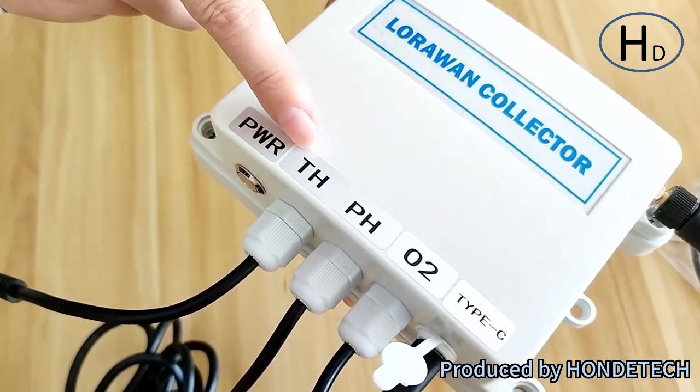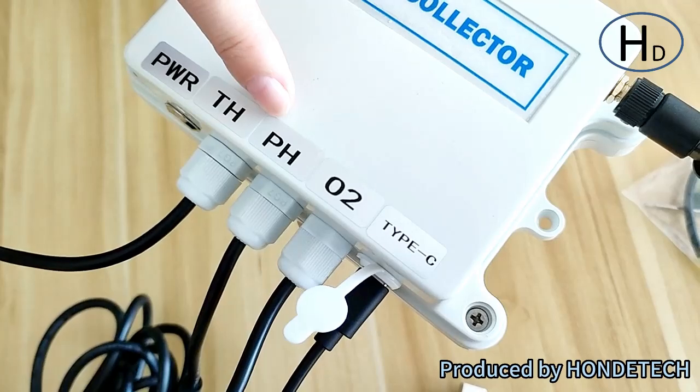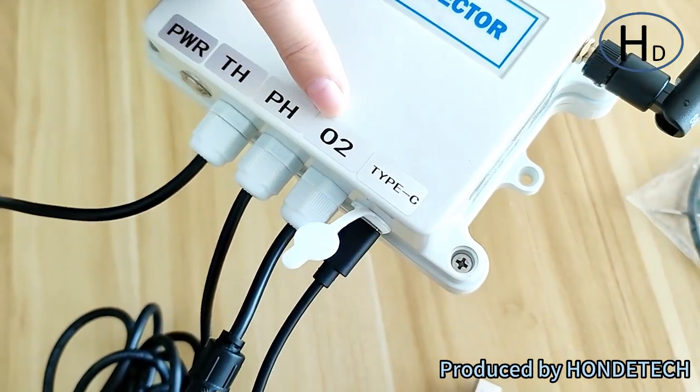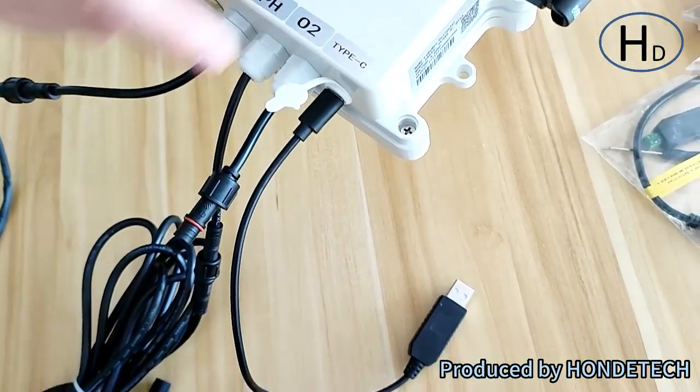The second port is for the soil temperature and humidity sensor. The third port is for the soil pH sensor, and the fourth port is for the soil oxygen sensor. The last port is for Type-C.